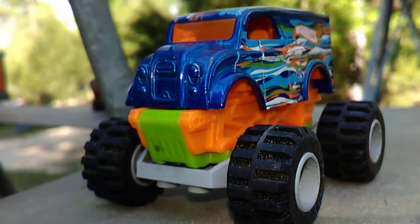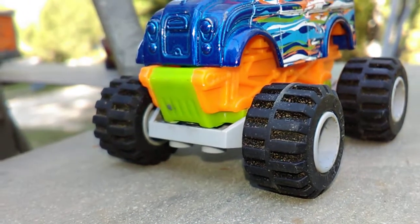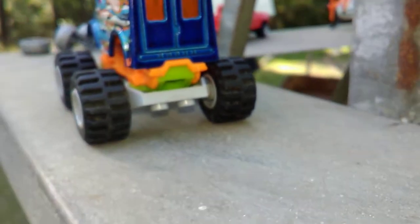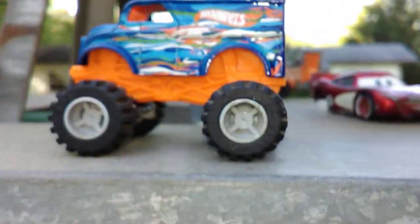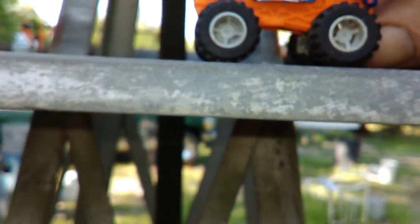If you look right there, that gray piece on the bottom in the middle there, that's a piece of Lego. I JB welded it on here. And moving around to the backside, there's another piece of Lego. JB welded it on there about 30 minutes ago, so the JB weld ain't set up yet, but she's a roller. Rolls like a champ.